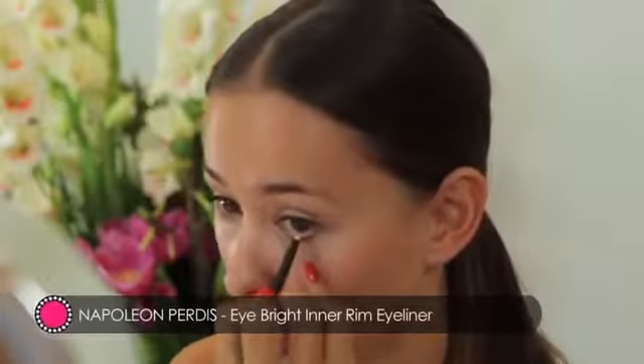If you want to make your eyes look bigger, I've got a couple of tricks for you to try at home. Taking a white eyeliner, line the lower waterline.